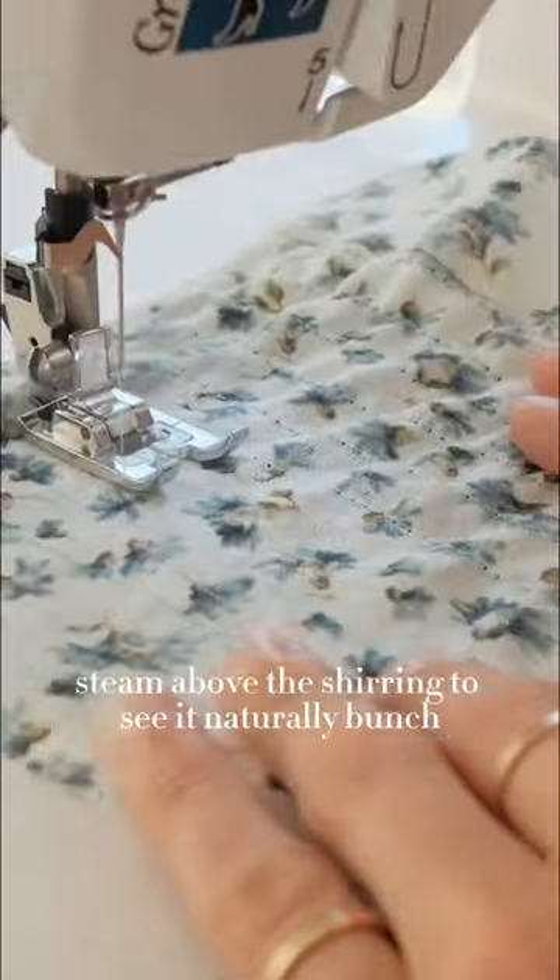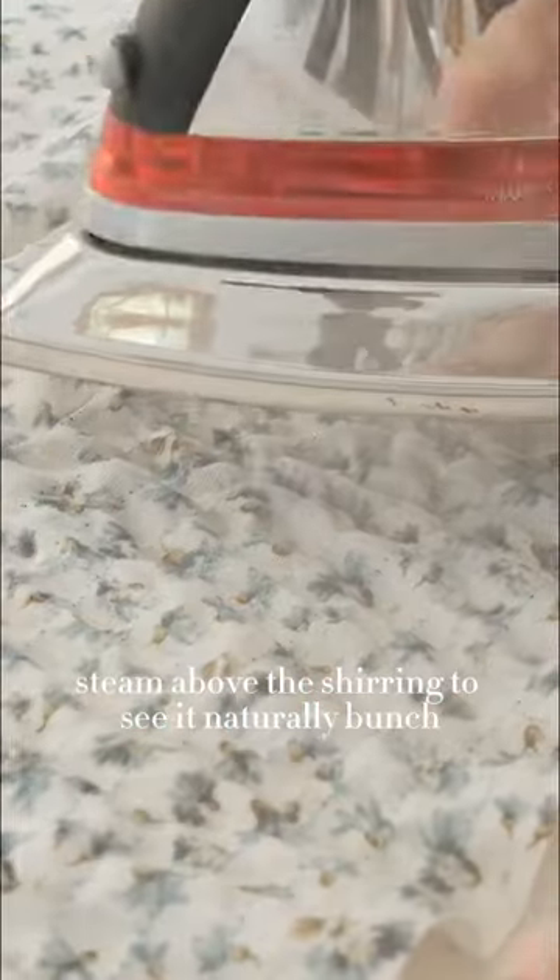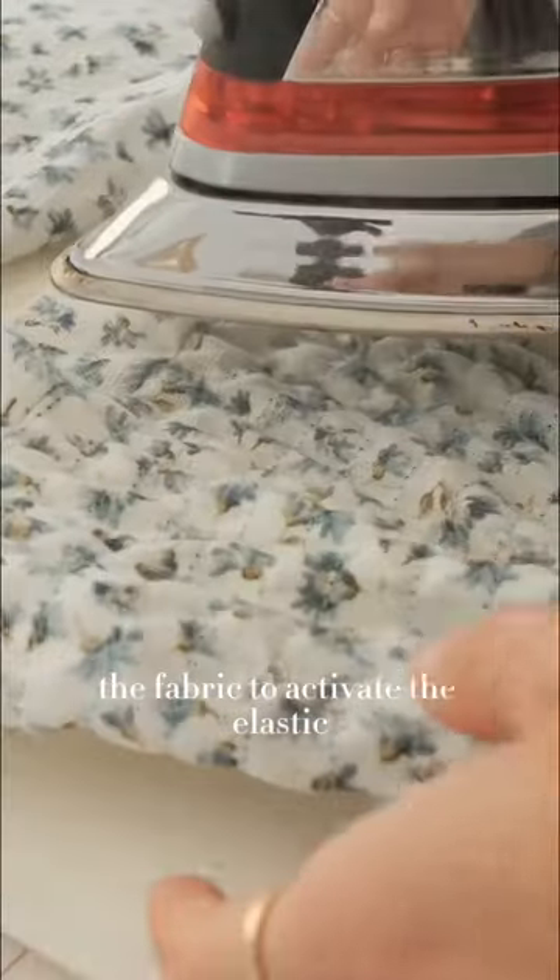Using an iron, steam above the shirring to see it naturally bunch the fabric and activate the elastic.